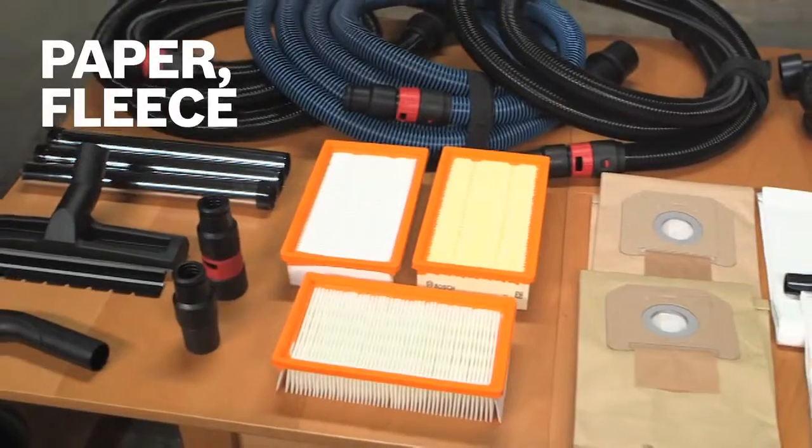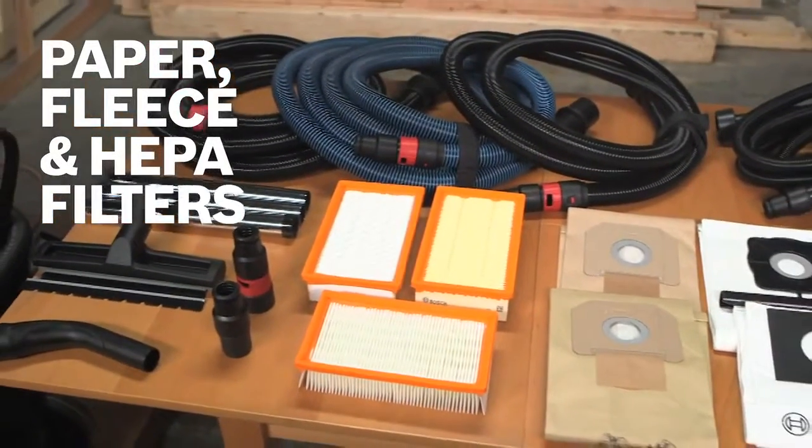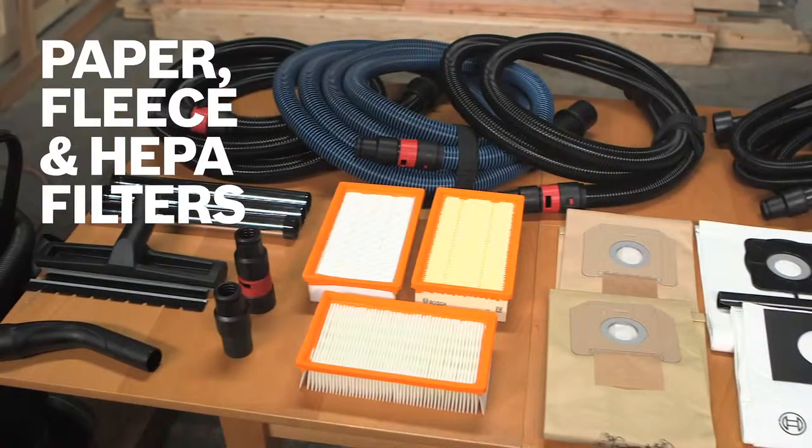Replacement filters are also available, including paper, fleece, and HEPA to meet all agency standards.